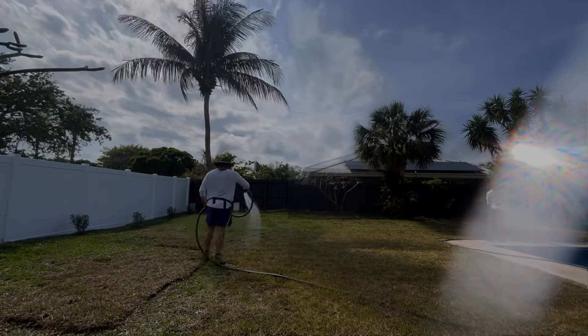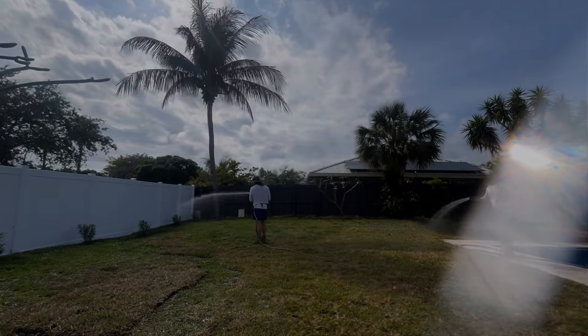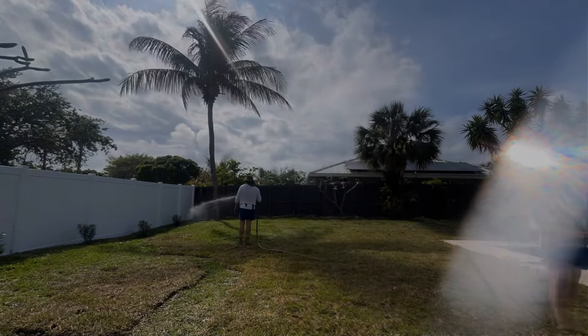Guys, this was 13 days after we did the job. Unfortunately, the owner didn't use the sprinkler as much as we had hoped, which is why it wasn't as beautiful and green as expected.